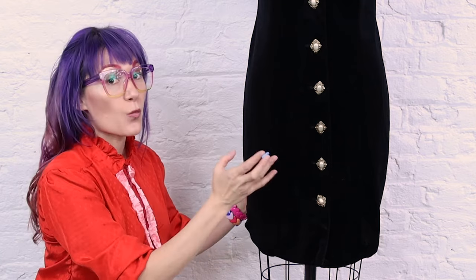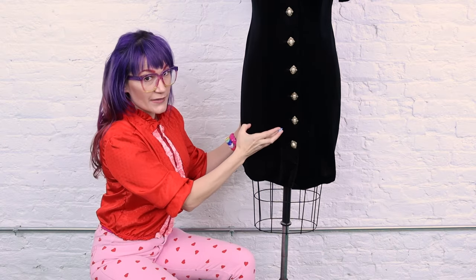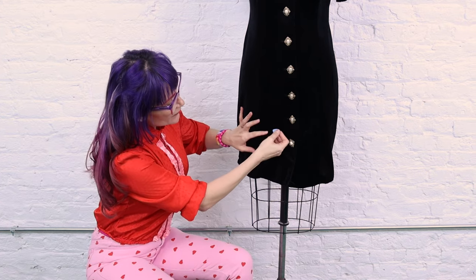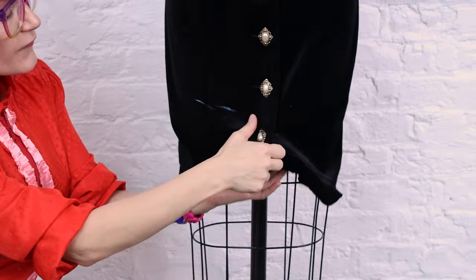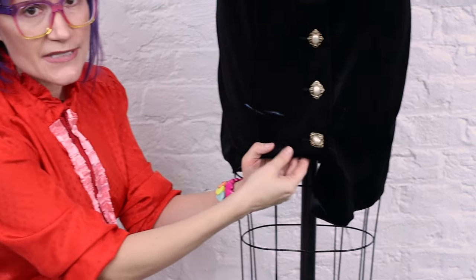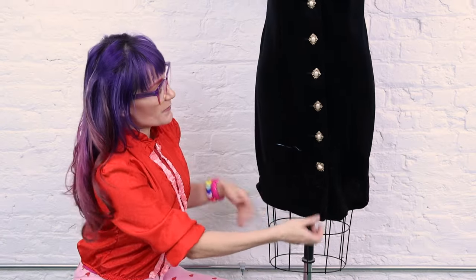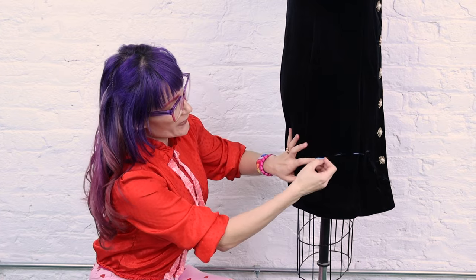The first thing I want to do is figure out where I want to hem it. I'm going to be hemming it to the bottom of the dress form right here. I'll feel the dress form and put some chalk marks here. You can also fold it up and put some pins in it so you know exactly where you want the new hem to be. There are a few different ways you can mark your hem — I'm going to be following the bottom of the dress form for this.